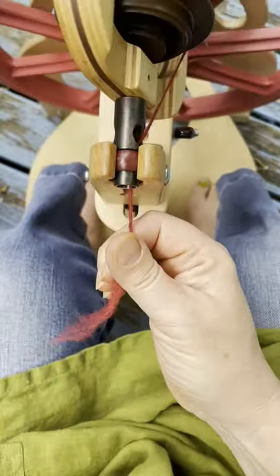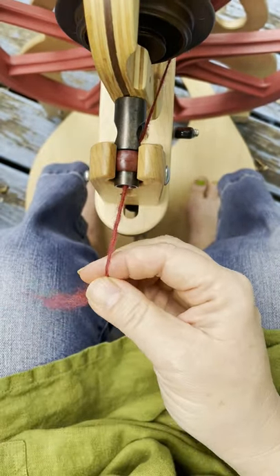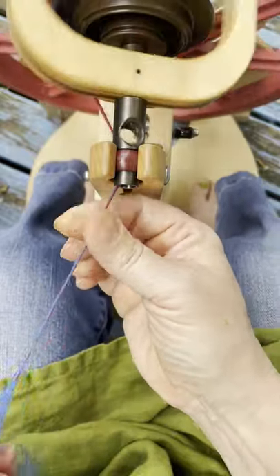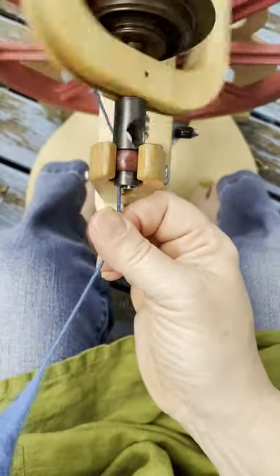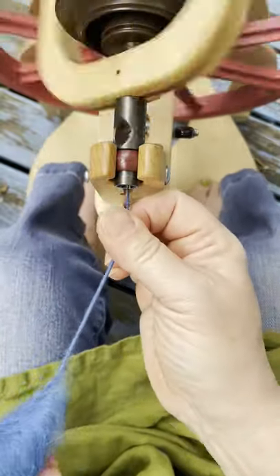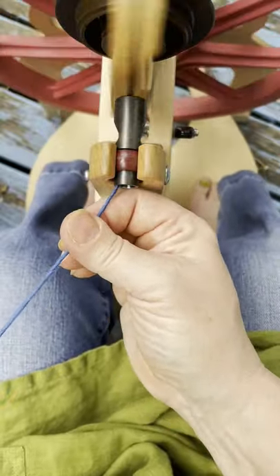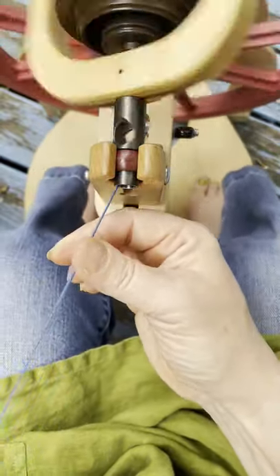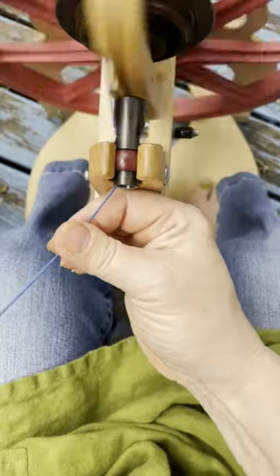But if you don't have roving, you can spin from the fold. Here's some top fluffed out and folded over my finger — the twist catches on to that. I'm finding it a little harder to draft back because of the organization of the fibers, so I need a little stronger pull as I'm drafting back, but I absolutely can do it. Gathering twist, opening my fingers, gathering twist, opening my fingers as I smoothly draft backwards.